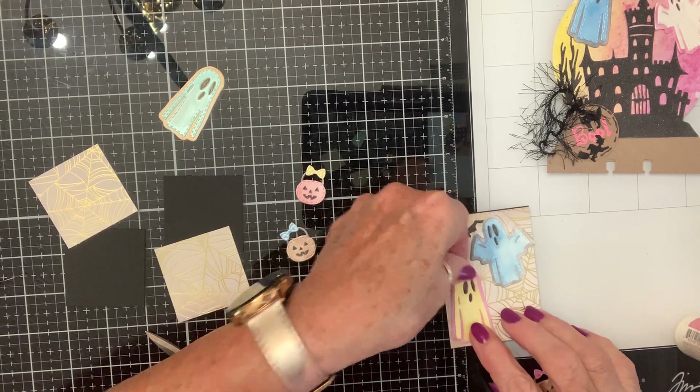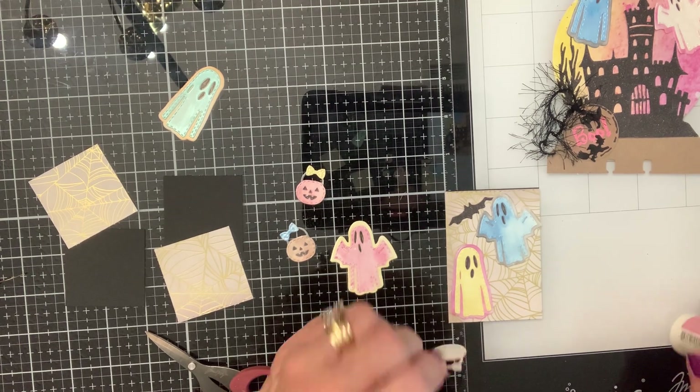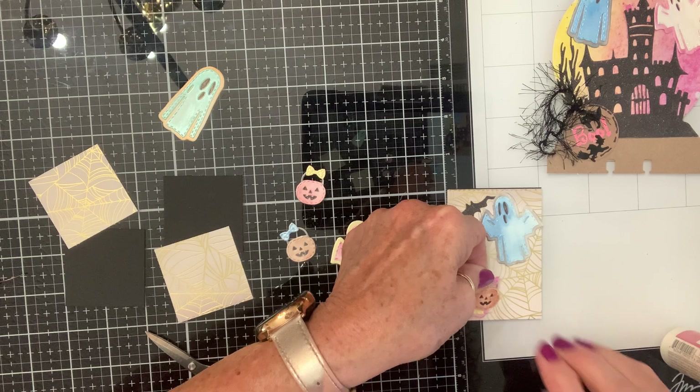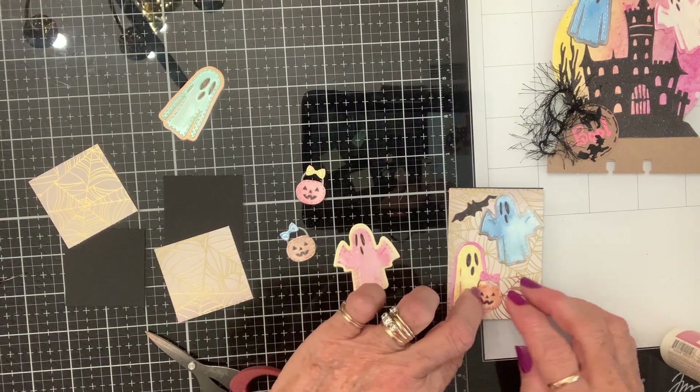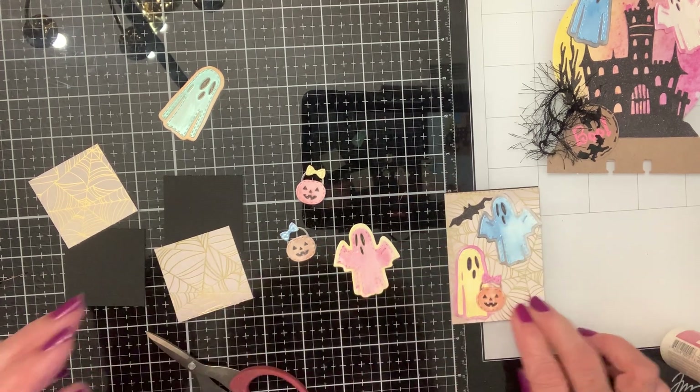I'm gonna go ahead and make the twinchies and this one first, and then just dress around the edges. There's her cute little bucket — this is a die set from Chaos Craft, if I didn't mention that.